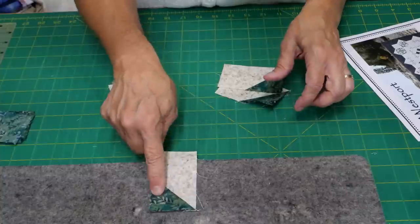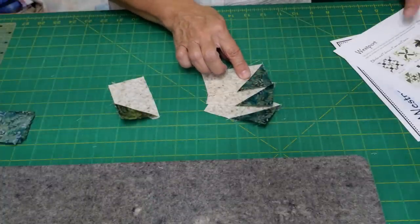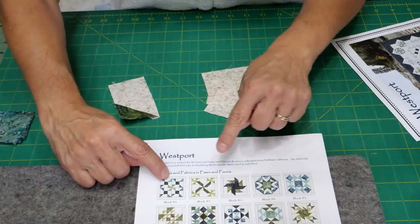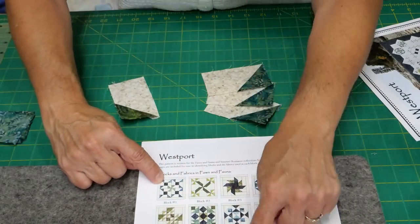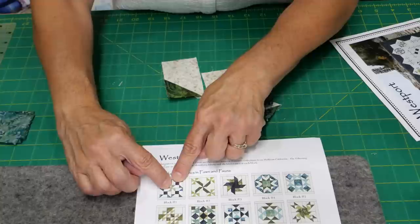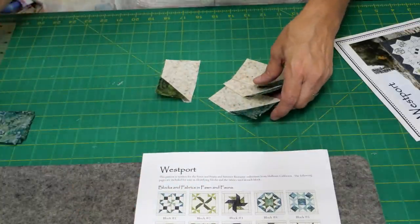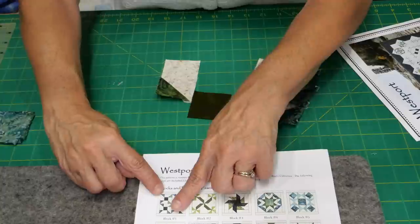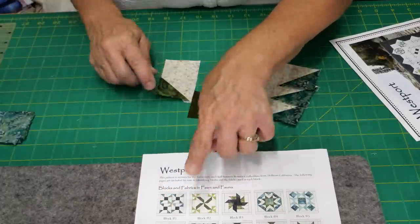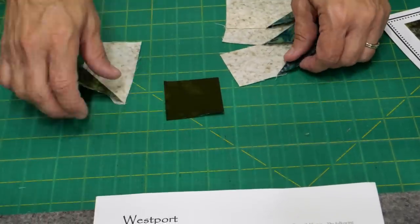After pressing, you'll end up making 12 units using the outer pinwheel color — fabric number five — and four units using the inner color, fabric number four. Then you're ready to piece your very first pinwheel block. This is pretty simple — it's just a little inset seam.